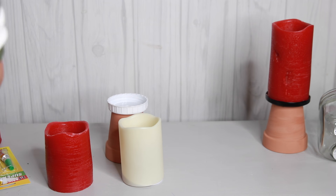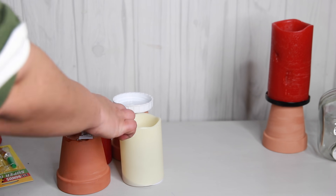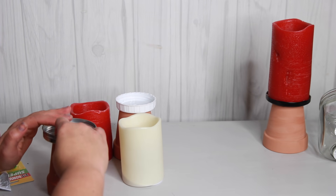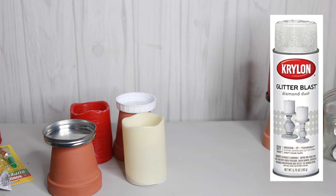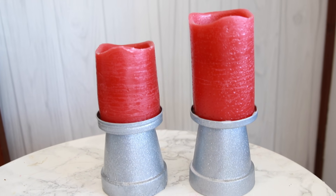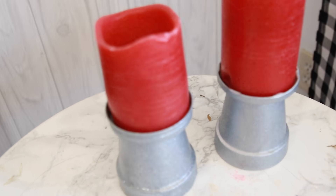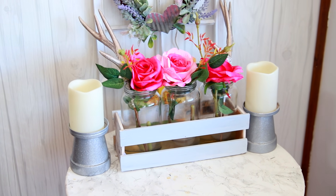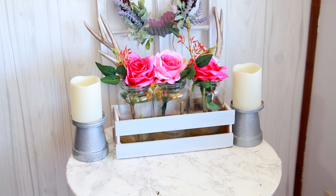So now the top of the pot is going to be the bottom and the bottom is going to be the top. This way it's more sturdy and gives it a really pretty shape. Let it dry completely before spray painting — I'm going to use silver spray paint and the silver glitter Krylon spray paint that I used in my last Dollar Tree DIY video. I love that spray paint — it makes everything glittery and sparkly. Once it's completely dry, you have two super easy candle holders that look really beautiful. Get on that glitter spray paint, honey — it's amazing. It makes anything look blingy and fun, and it took like five minutes.